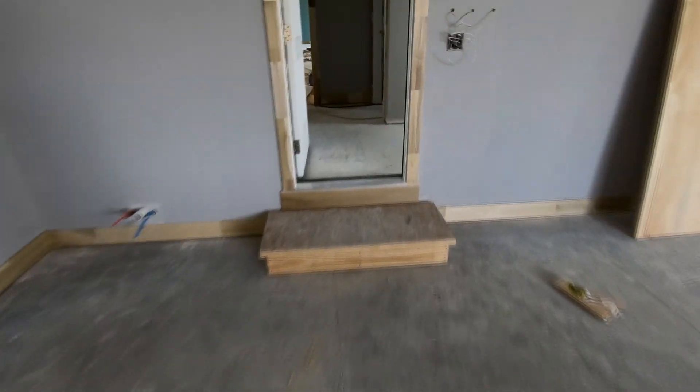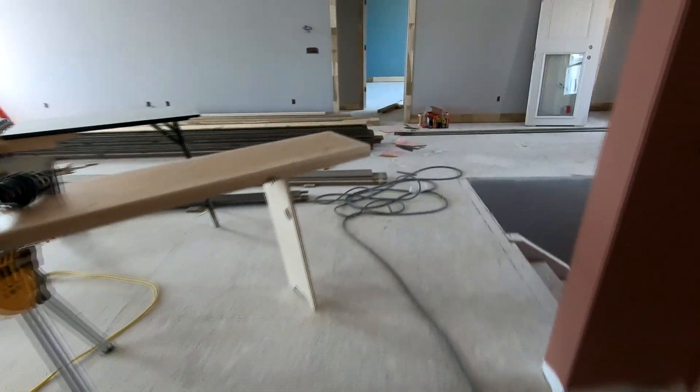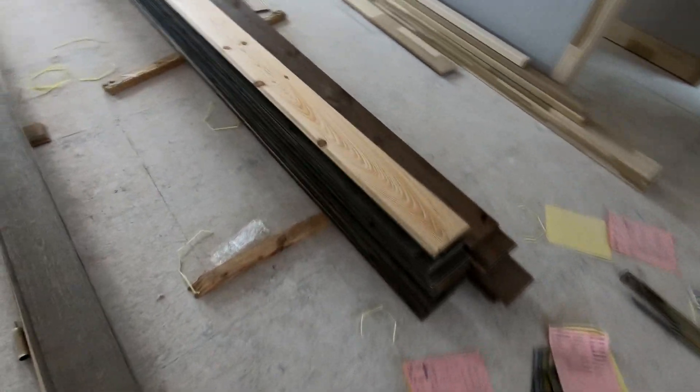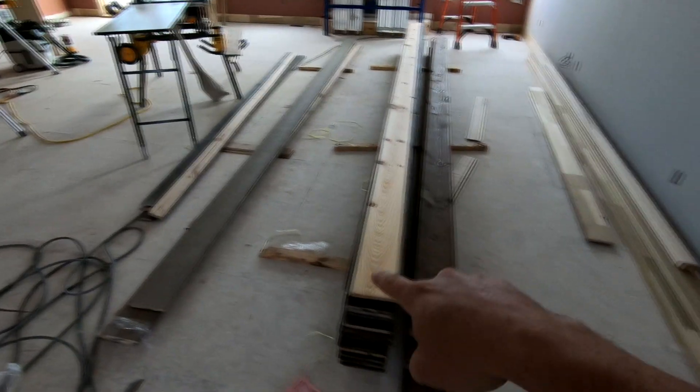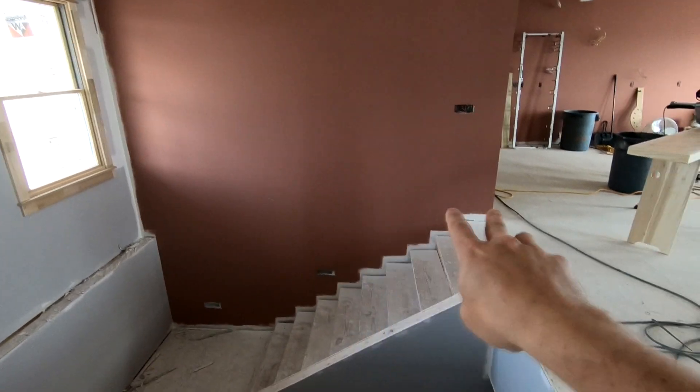First thing I'm doing today is installing some barn wood for an accent wall. I've got to get that done before I can get going on the staircase. Here's the barn wood — I've got three different colors in different ratios, and all of it will be installed up this wall. After that I can get my skirt boards and everything in.